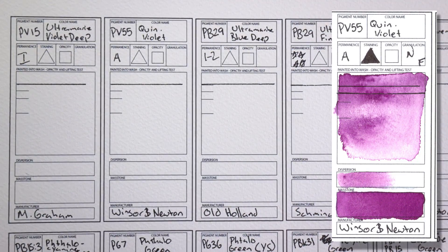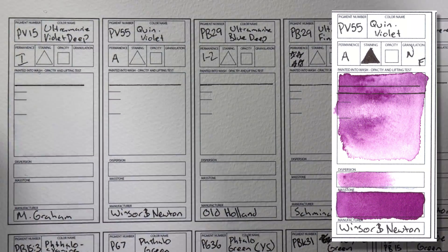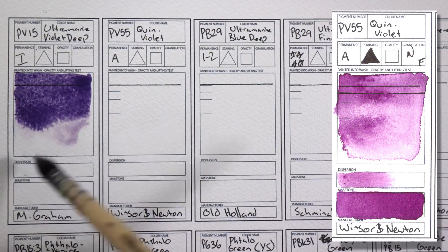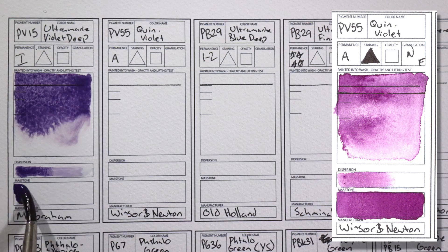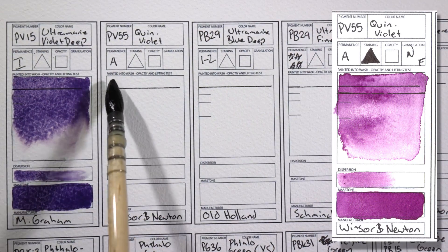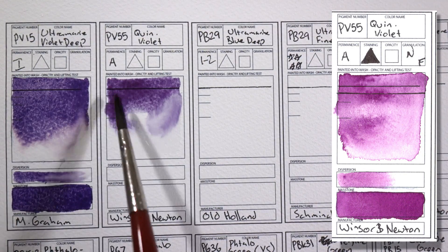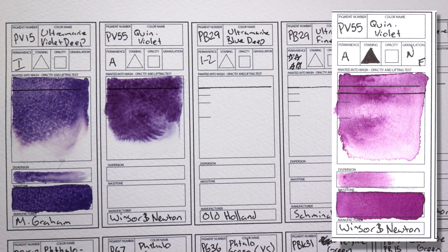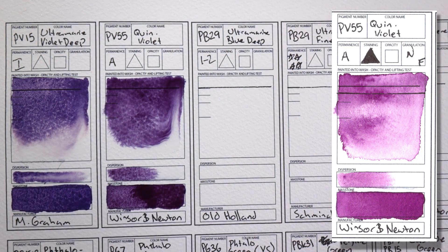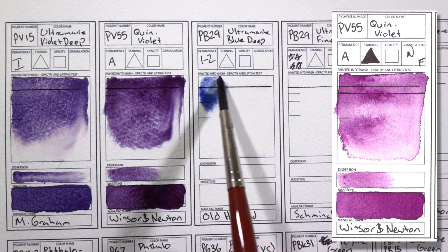Purples. I only have two purples on my palette. One is PV15 Ultramarine Violet Deep by M. Graham and the other is PV55 Quinacridone Violet by Winsor & Newton, part of one of their special edition sets. The most common purple is Dioxazine Violet, which I really try to avoid because it tends not to be lightfast — even in quality brands there can be variation between batches. So I try PV55 instead, which is a really nice pretty purple. I use this a lot for portraits, for painting people with darker skin. It's really great for mixing with browns, for underpainting, and for making shadows.